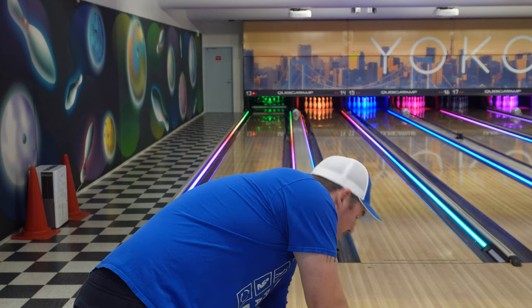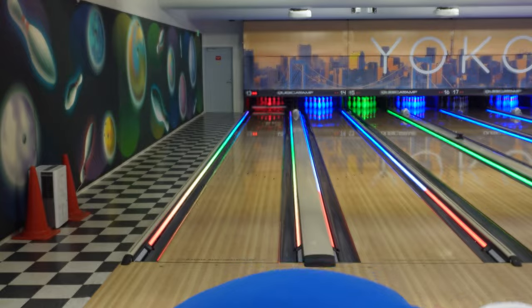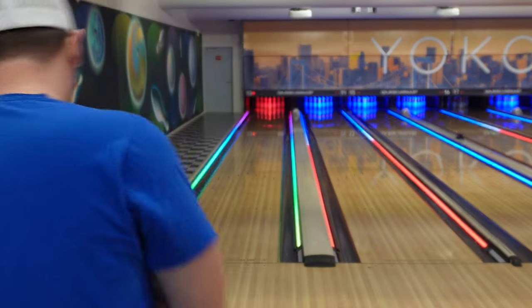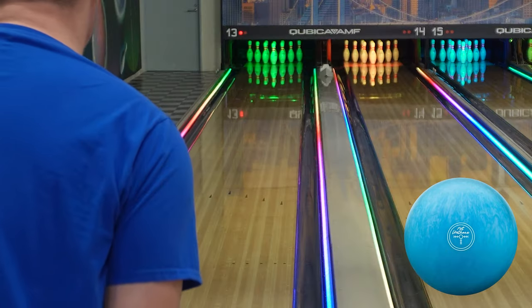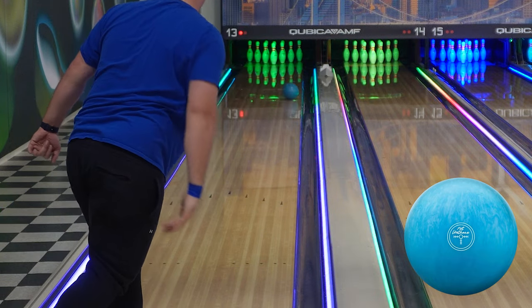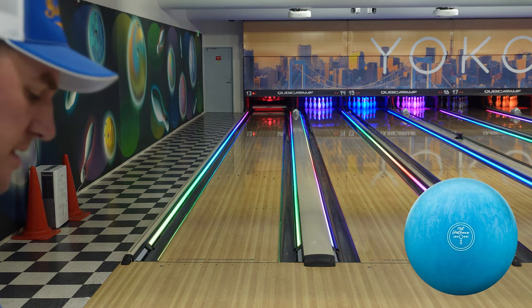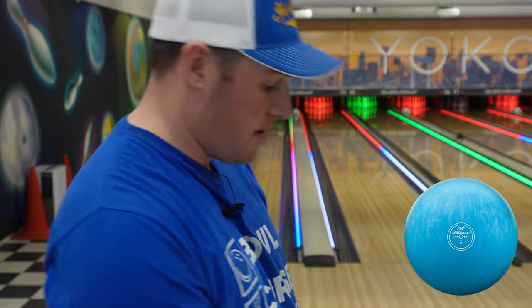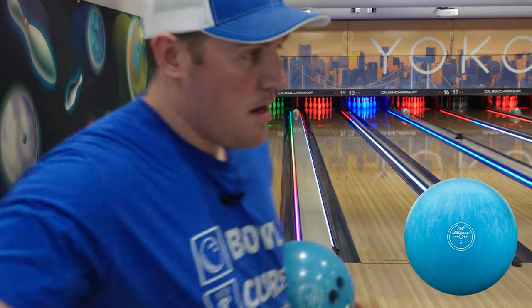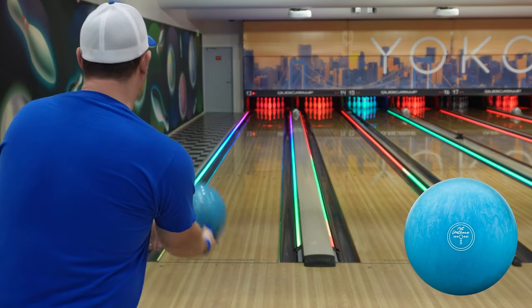As soon as it hits the mid lane it just — you either overhook or you don't hook at all. The new Blue is kind of the same thing that way. See, it goes a little bit longer and it comes back just as strong and hard as the Hammer. I still have more Purple, but I'm going to give it a couple more boards to the right. Eyes to the right, feet left.